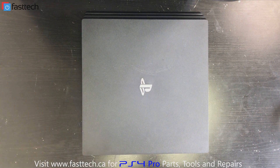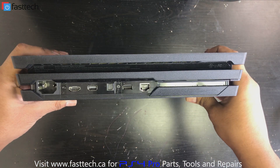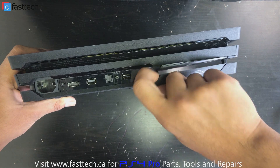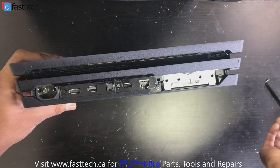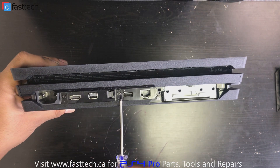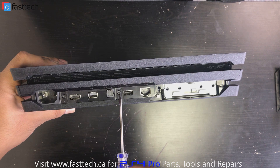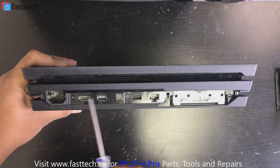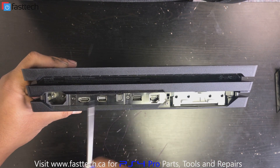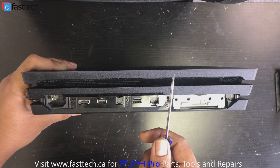Here's our PS4 Pro. We're going to look at the back of the console and remove the hard drive cover — you can stick your finger in here and lift, and this piece will come out. Then we're going to see three Torx screws here. There used to be warranty stickers covering these, but due to an FTC ruling, removing them does not void your warranty — that has been the case since April 2018.